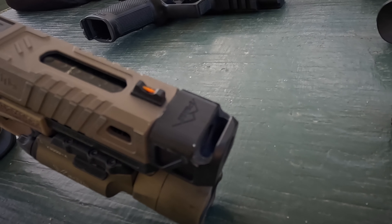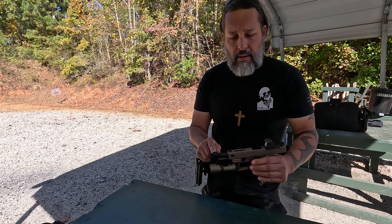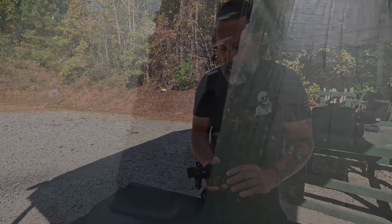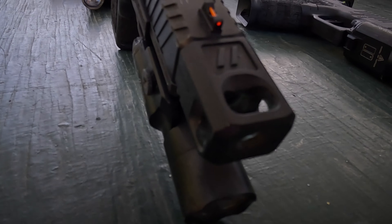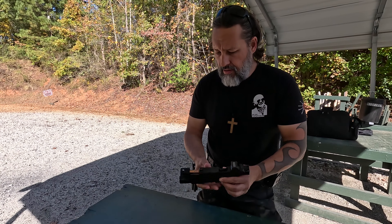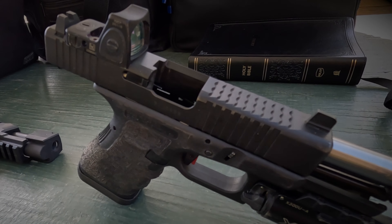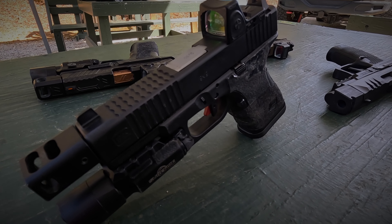On this Zev OZ9 with a 17-length slide, it has a Parker Mountain Machine single port comp. Another Parker Mountain Machine single port comp on this compact PDP. Another OZ9, this one has the Zev compensator with three ports. Lastly, we have the G19 with a KKM barrel and KKM compensator — a two-chamber comp with four ports, which will be more effective. We'll see how that does.